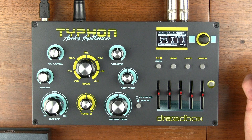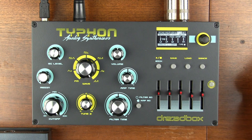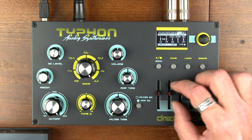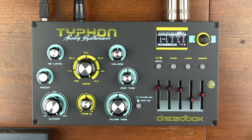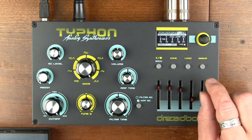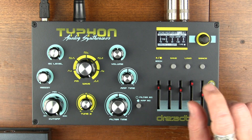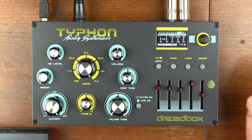So often effects units, especially analog delays, will diminish — you'll hear the sound degrade over time, so dampening the high end is a pretty common thing. I really like that they've added this sort of low-end disappearing thing, kind of the opposite of what you'd expect from a delay. That's really cool.